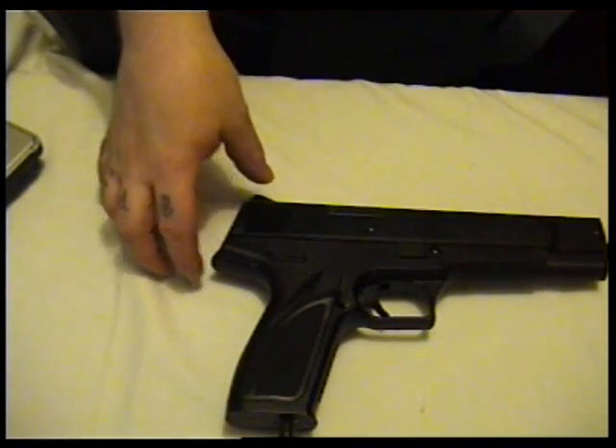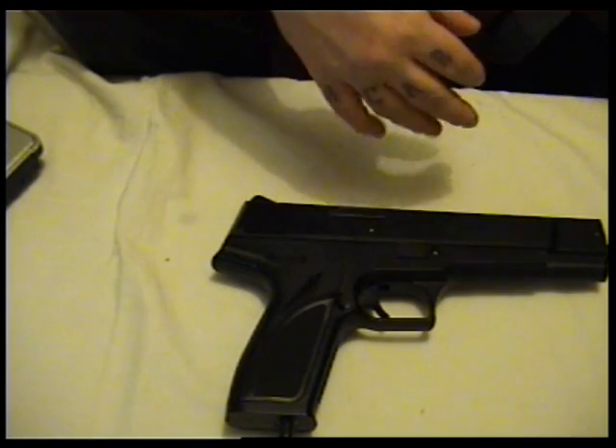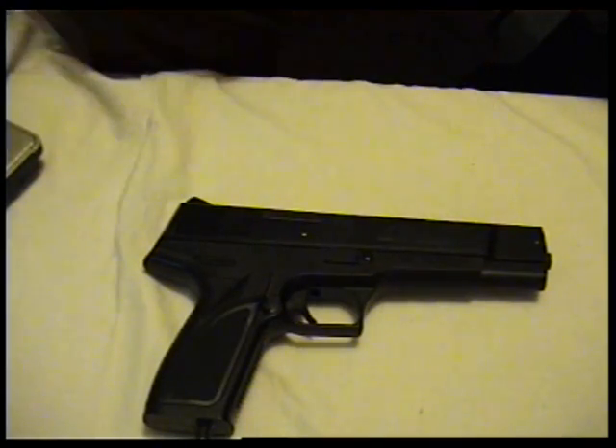I don't know the foot-pounds or feet per second for this, but it's reasonable. I reckon it must be in the middle — around the legal limit, maybe three or four foot-pounds.